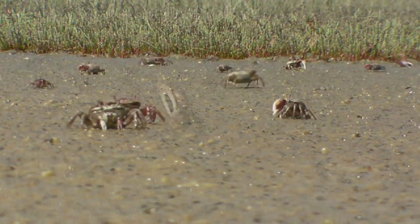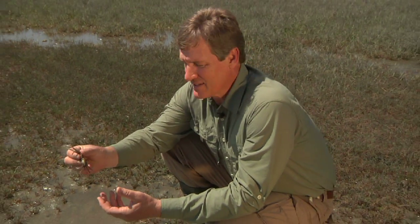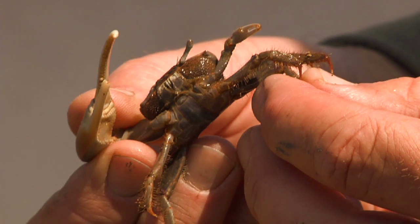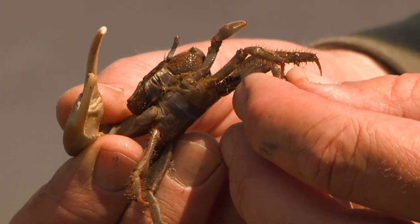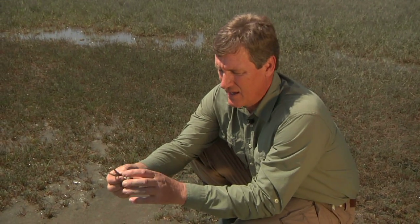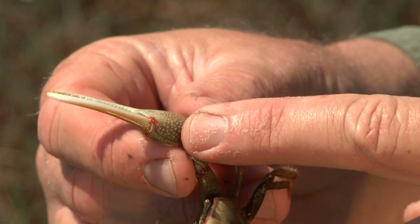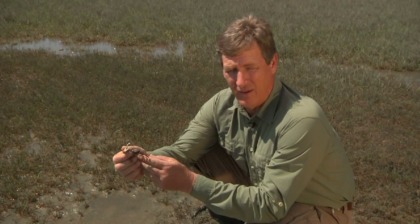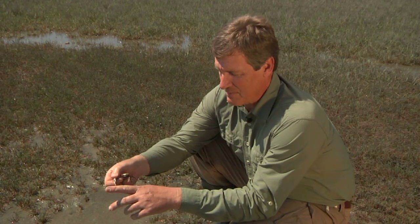Here is the species I was most excited about seeing — this is the red jointed fiddler crab. The first thing you notice is how big it is; this is probably twice as big as your standard fiddler crab. This species is Uca minax, the red jointed fiddler crab. You can see the little red joints between the claws and at the base of the claw. This is obviously a male — look at this huge claw.